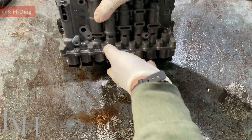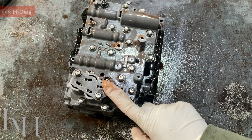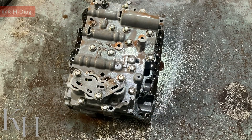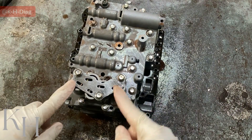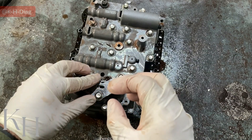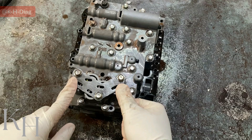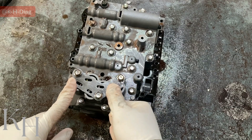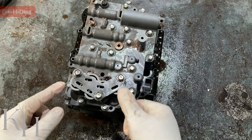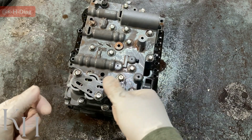If you have a look at the other side of the valve body, we have this section that we call accumulators. Accumulators are for absorbing pressure — when line pressure goes high, the accumulator dampens the pressure and gives it back to the system gradually. The main problem for some friends who asked me to make this video was that they were confused with these springs, because they removed them, forgot to take a photo, and couldn't remember where to put the springs back.